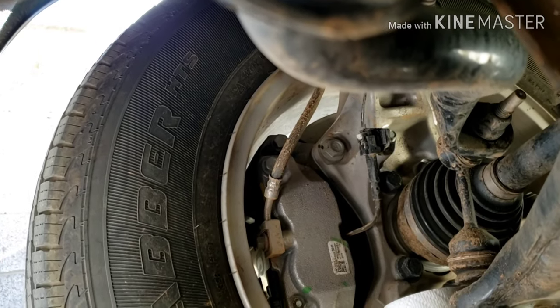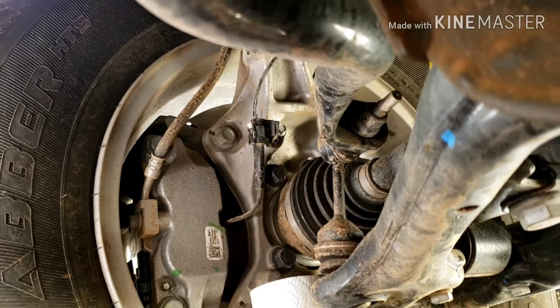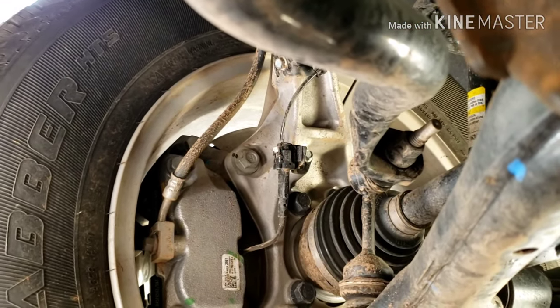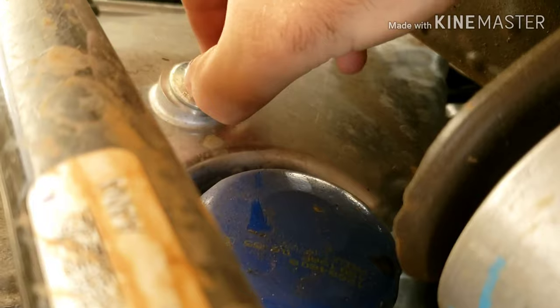Climbing under the truck — luckily it is lifted enough to where you can just climb under, you don't have to jack it up, which makes the job much easier. This is the driver's front wheel here. Sorry if the angle gets a little goofy, but kind of in the center here you have the oil pan, the oil filter, and this is your oil drain plug.